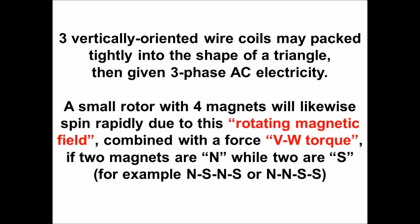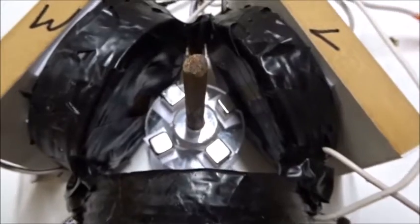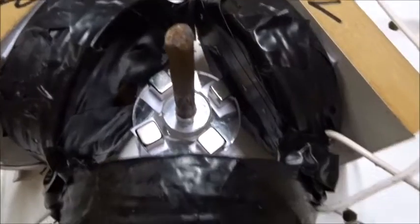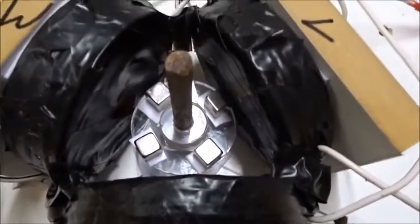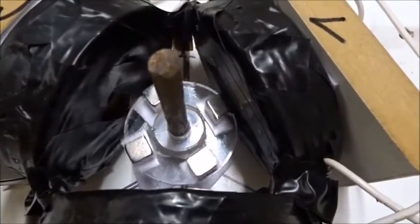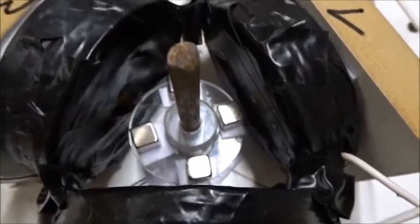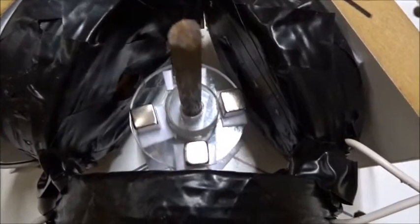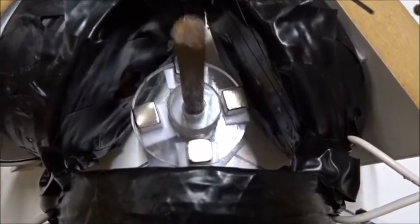Very cool, isn't it? For this experiment, if I have four magnets with all the end poles facing out, we have four-fold symmetry rather than two-fold symmetry. When we turn on the power, it doesn't want to spin — it just waggles. It doesn't want to spin because the two different motions are canceling one another.